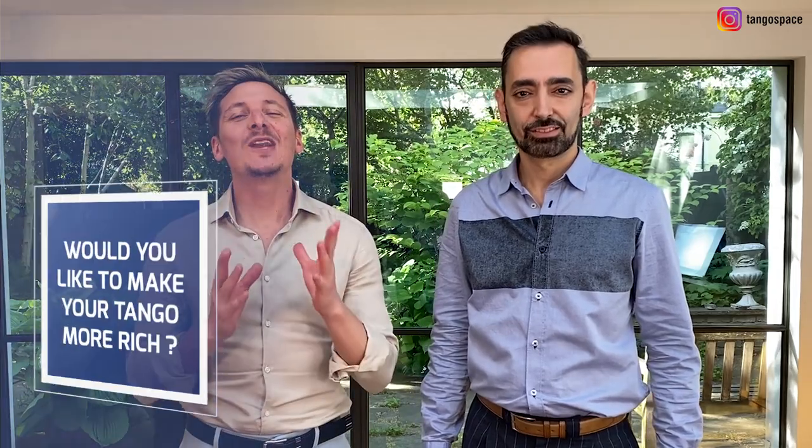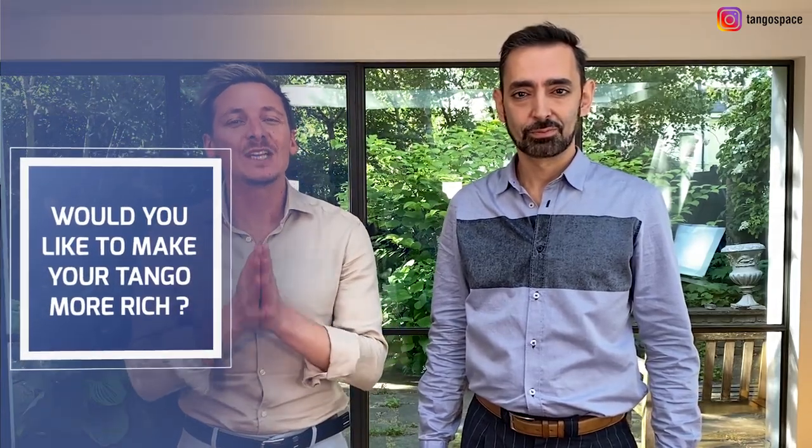Hi Tango Dancer! Would you like to make your tango more rich and would you like to know more about the essence of this dance? If yes, this video is for you.